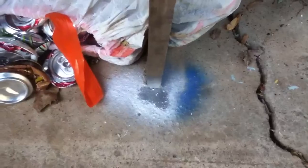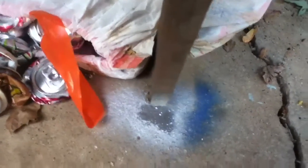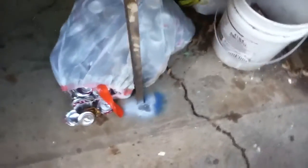I marked the location of the catch box with some spray paint there as well. If it moves, you'll see the bare spot in the concrete where the leg was when I sprayed it. So that's where it's going to stay, at least for this weekend.